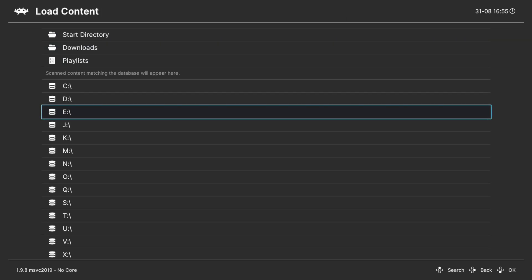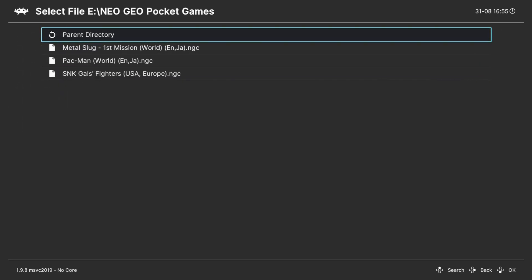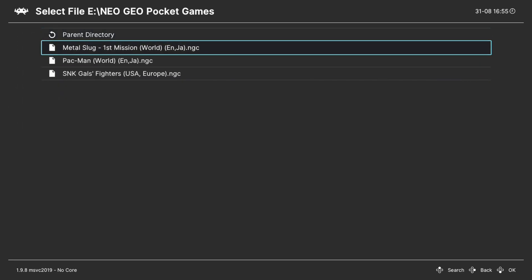If you're like me and running games through USB they're going to be located under E — find your Neo Geo Pocket games folder, select a game, select the core, and tell it to run.